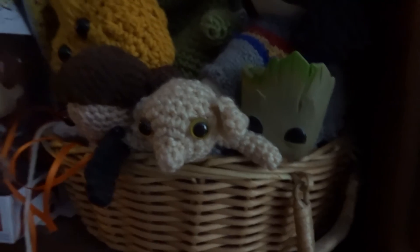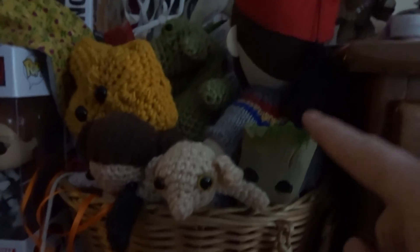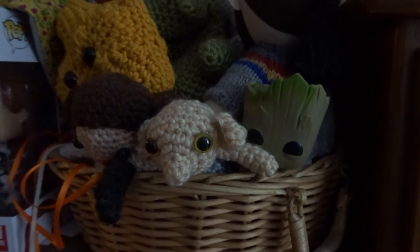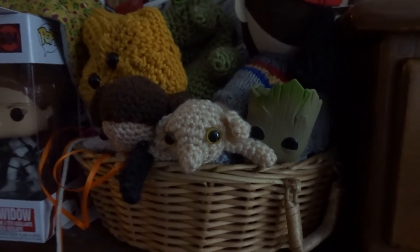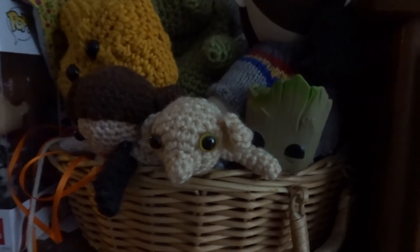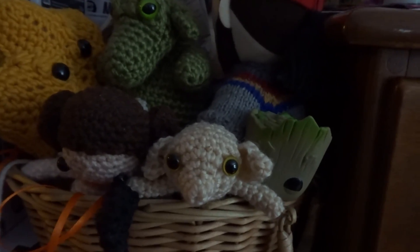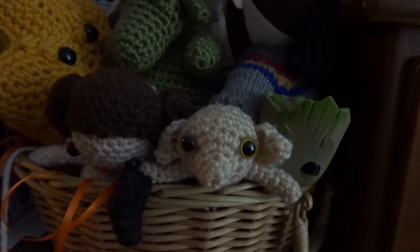I just found Baby Groot! The spouse and I play this silly game where we hide Baby Groot until the other person finds it, and then it's hidden again. It took a long time for her to find where I hid him the last time - she found it a couple weeks ago. Baby Groot has been sitting here in my little amigurumi basket with Princess Leia, Dobby, and my dragon. Now I gotta hide him again!